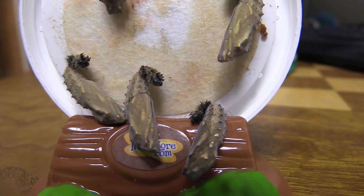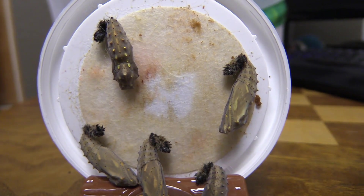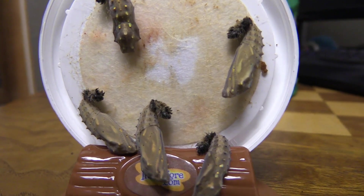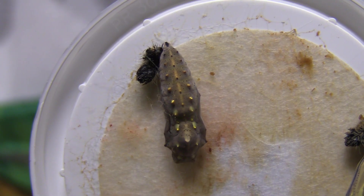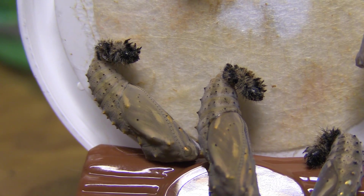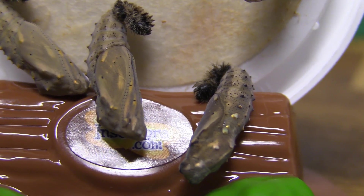There you go — a close-up of what these guys look like. It almost looks fake, like a movie prop or something. They look like they're made out of leather or something, with little metal studs on them.